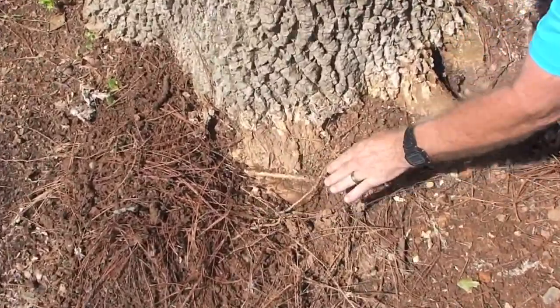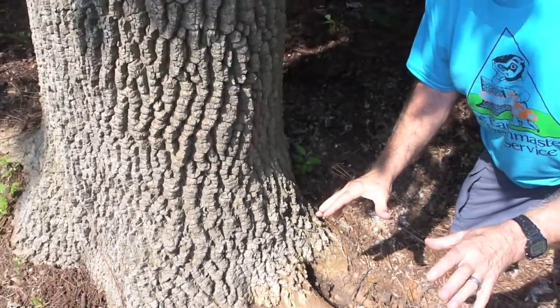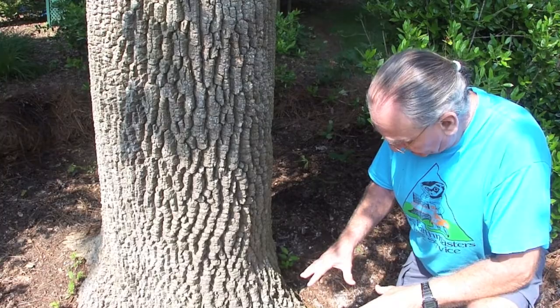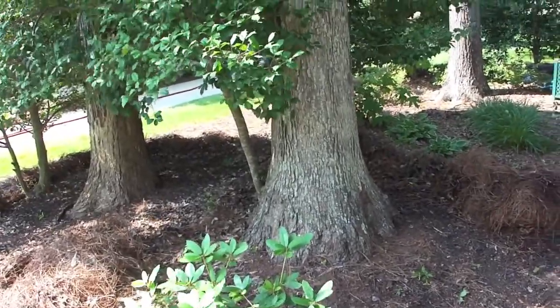I told the owner that I reserve the right to change my mind should I find any particular conditions once we do a visual inspection. We're going to do root collar excavations on this tree and the two next to it, and there is one of equal size behind it. We agreed to these four trees because they are on the upwind side of their lakefront house and actually pose the greatest danger of a fall risk — if these trees fall, they're going to do a lot of damage to personal property, housing, and cars parked in the driveway. They deserve a proper hazard assessment.